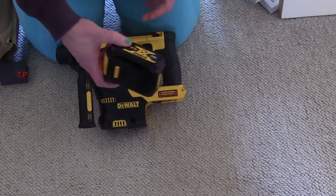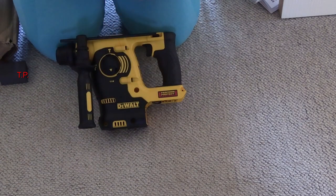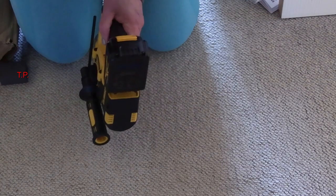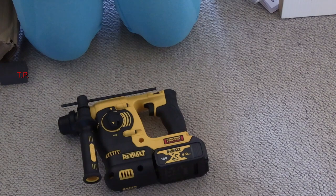Let's put its battery on. It comes with a 4Ah battery — this one did, I'll explain why in a minute. The battery is dead easy, like all the rest of the Dewalt tools — it slides on, give it a whack. Done. We are ready to go.